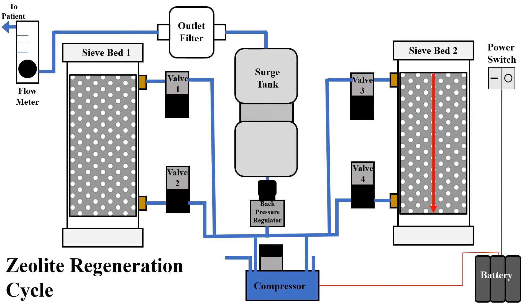Simultaneous to the oxygen absorption cycle, the zeolite regeneration cycle occurs. The compressor works to create a vacuum on one half of the concentrator while pushing air through the other half, ensuring the patient always has a continuous flow of air. As the compressor switches to a vacuum, the zeolite within sieve bed two regenerates by releasing the absorbed nitrogen. This nitrogen-rich air is then pushed through valve four, through the compressor, and out through the purge vent.